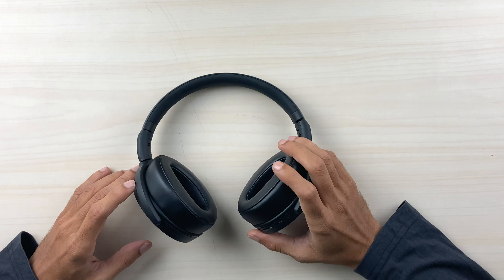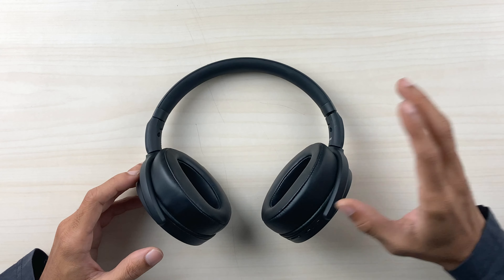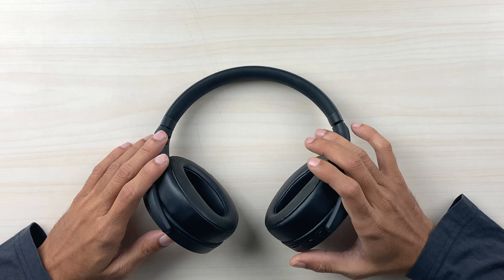The one area where these headphones fall short is the highs — high notes and high-frequency sounds are not as prominent or crisp as expected. However, you can compensate by tweaking the equalizer settings in the Smart Control app to boost the highs to your preference. Overall, at 50% volume the audio level is decent, and at 100% volume the output is good. Individual instruments were also clearly distinguishable.